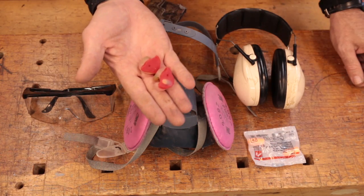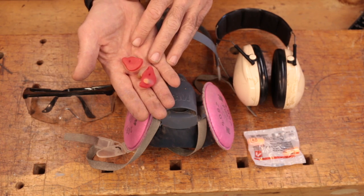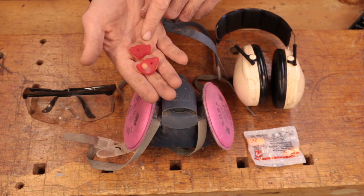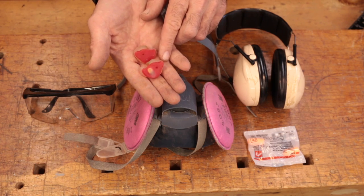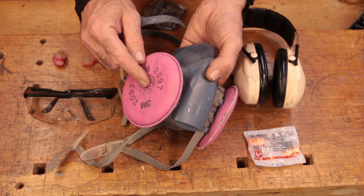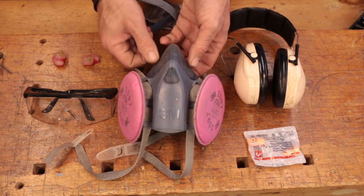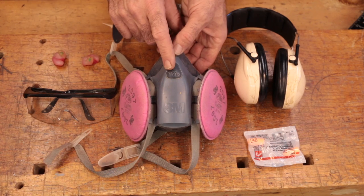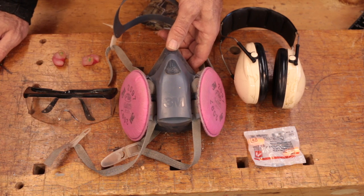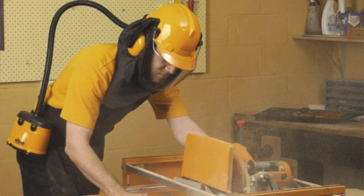I recommend getting some custom cast earplugs. You're going to spend about 75 to 100 bucks to have a set made, but they're well worth it. I'll put these in and leave them in for long periods of time because they're so comfortable. What's great about them is they cut out all the high decibels but still allow lower sounds through, so you can have a conversation while wearing them. Find yourself a really comfortable respirator — you can get different cartridges depending on whether it's sawdust or paint fumes. This silicone one feels really good on the face. Cheap paper dust masks usually don't do the job well. And as romantic as having a beard is, it doesn't keep dust out of your lungs — you need to be clean shaven. If you absolutely have to have a beard, consider a full face mask instead.